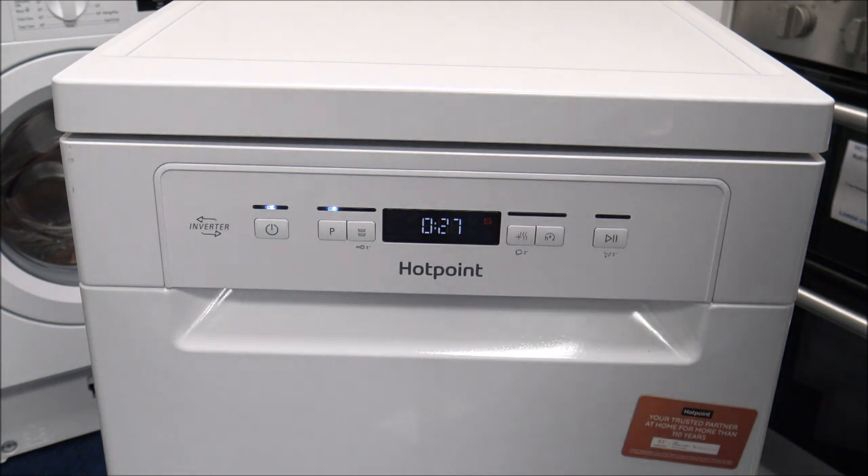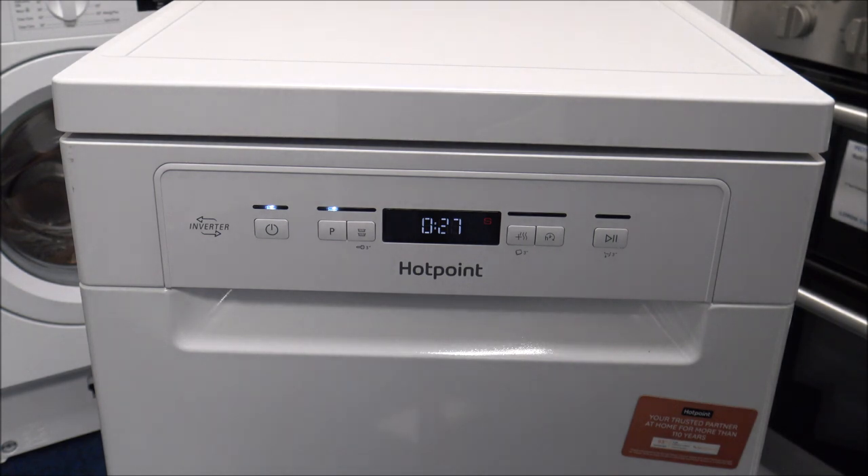If you've got a dishwasher that does this — so if you've got a half an hour wash or approximately a three hour wash — let me know what you think. Does it make a difference? I've had examples of people saying it doesn't really make a difference, but I want your feedback.